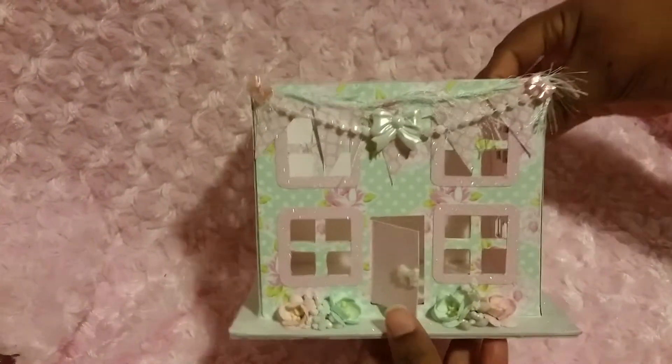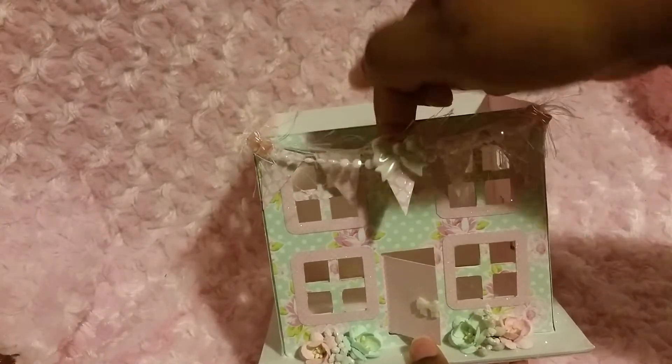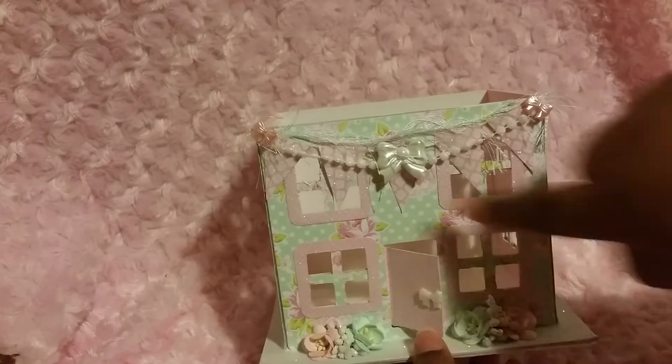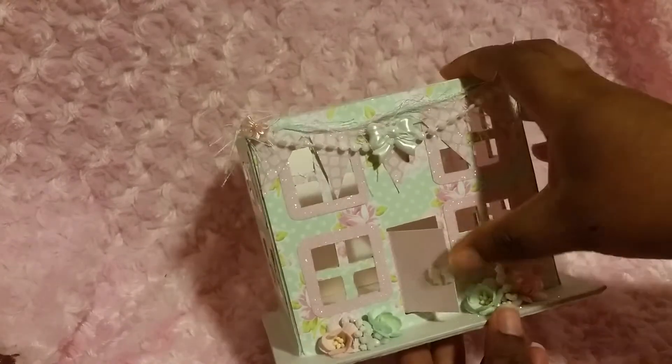On the outside, I made this little banner and I stuck a bow right here, and I made these little window panel things. And I put a door — love it! And I put little flowers at the bottom.